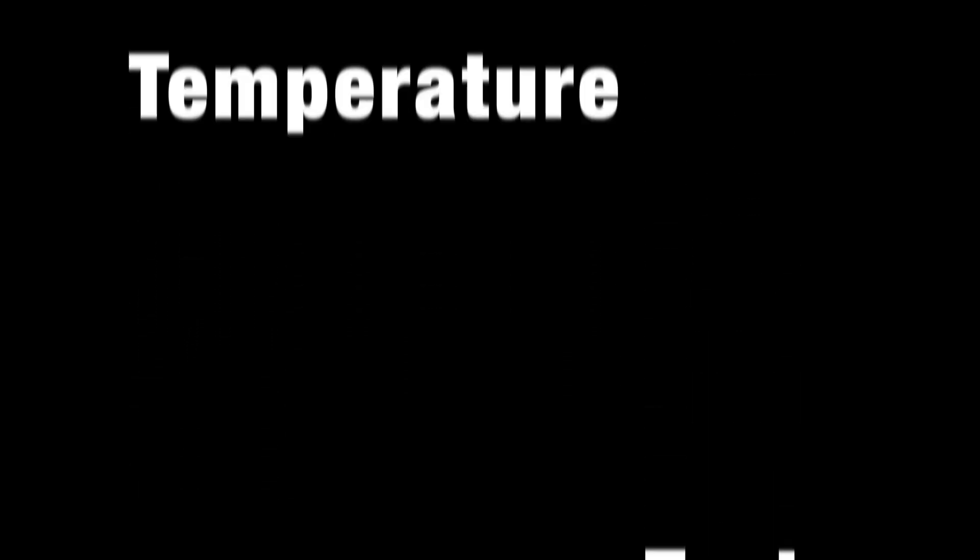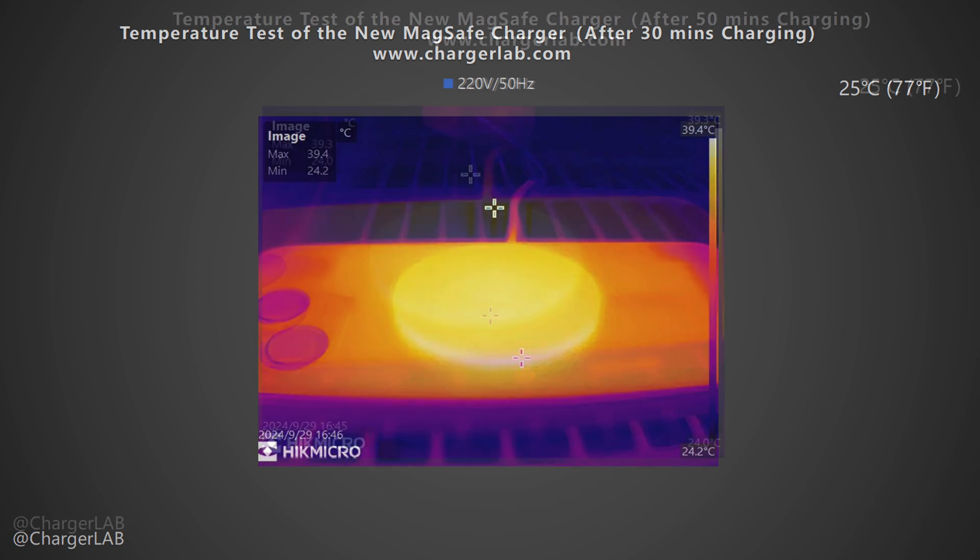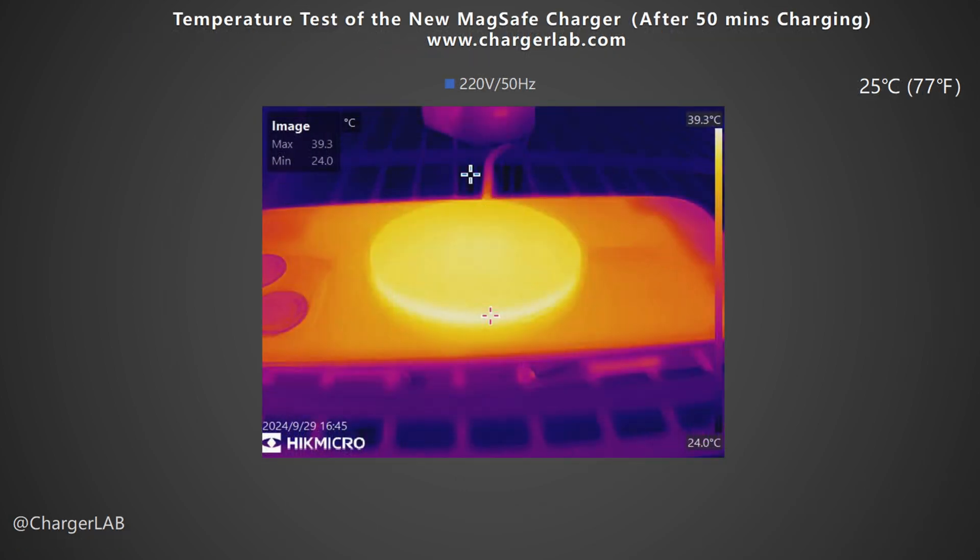Since wireless charging generates a lot of heat, temperature is something everyone is concerned about. We recorded the highest temperature on the front and back after charging for 15 minutes, 30 minutes, and 50 minutes. After 15 minutes of charging, the maximum temperature of the contact surface between the phone and the wireless charger is 41.2 degrees Celsius — at this time, the charging power is about 21 watts. After 30 minutes of charging, the maximum temperature is 39.4 degrees Celsius, with the charging power at about 10 watts. Compared with the maximum temperature of wired charging, which is only around 37 degrees Celsius, its temperature is much higher.